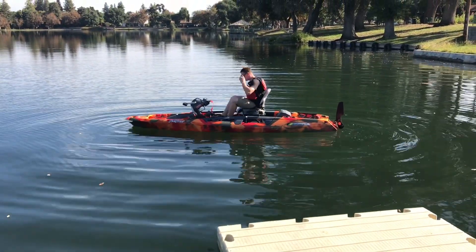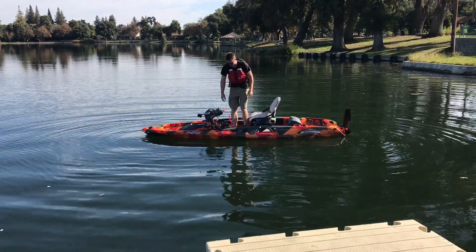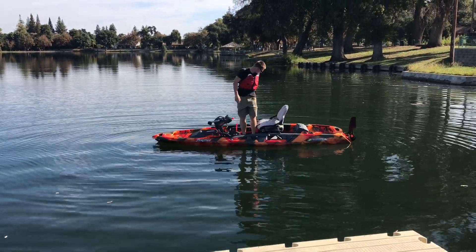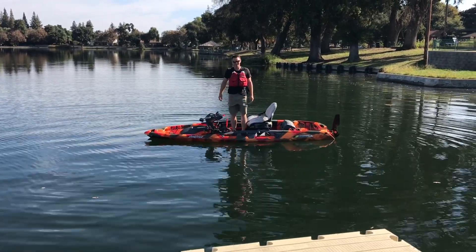What do you think of that yak, Matt? Is it stable enough for you? It's ridiculous. That thing — it looks like a straight missile, man. It barely even comes up on the other side. And how much do you weigh?